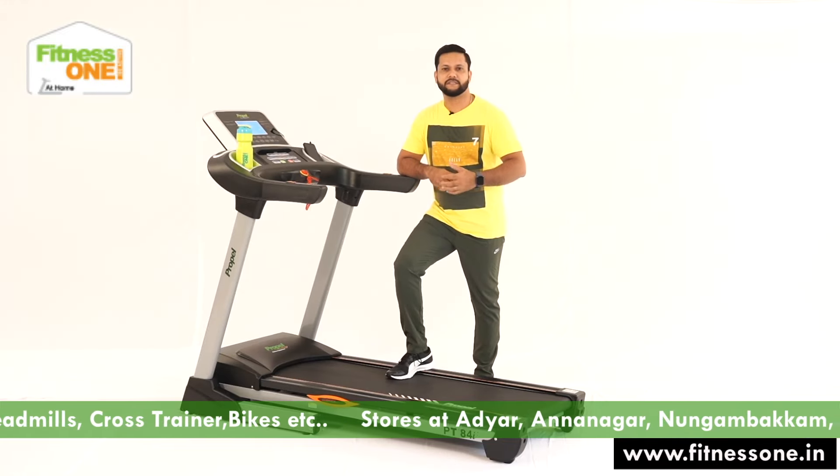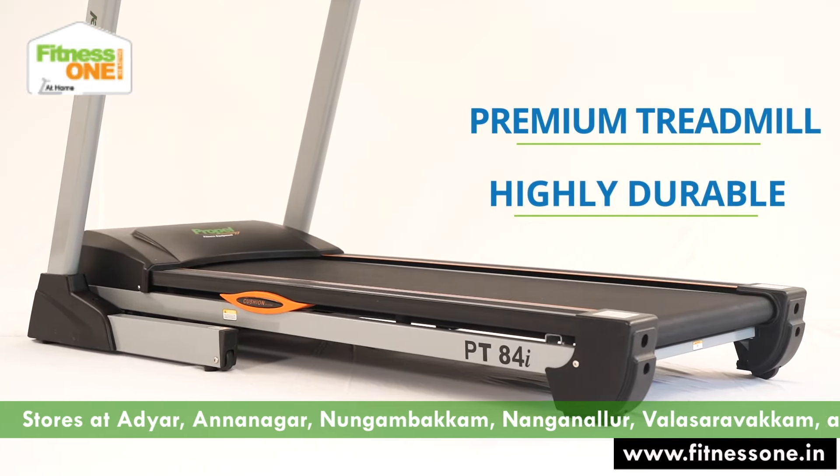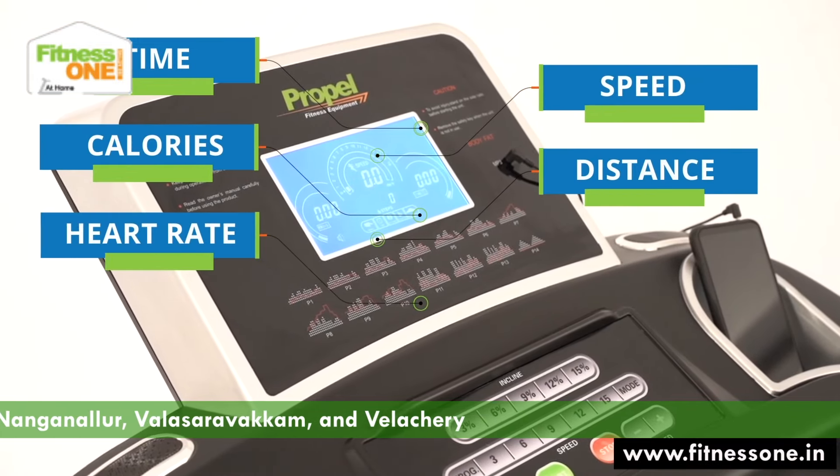Fitness One. This is a premium model segment called PT85, the model number. This has LCD visual display of time, speed, calories, distance and heart rate.